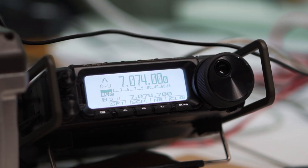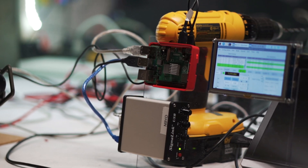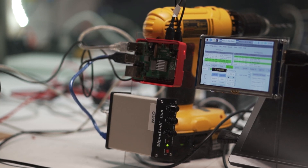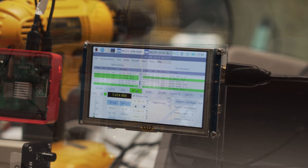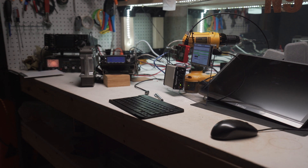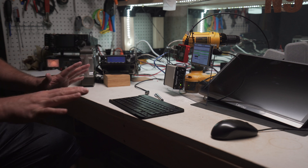Hello everyone, welcome back to my channel. Okay, test, test. Really quick, I just wanted to show you my final proof of concept before I go out in the field.